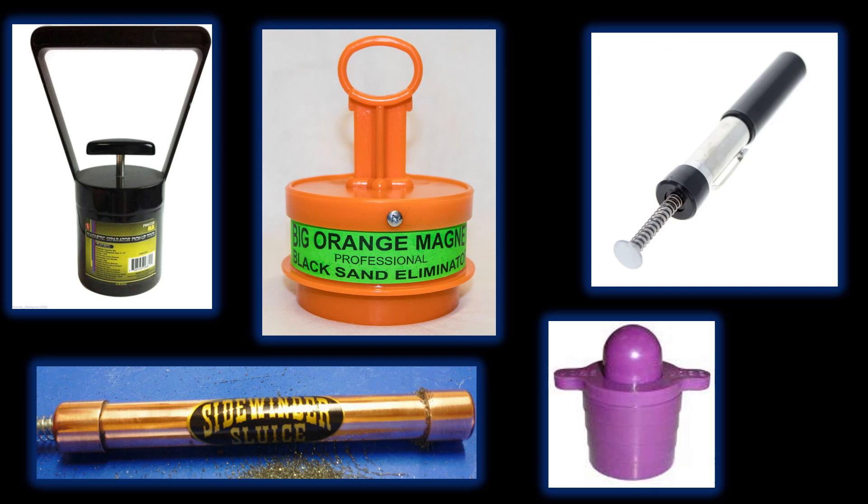Here are some of the black sand magnetic removal tools that you can find on many prospecting websites. To me, none of them really work all that well. You have the ones that float around in your gold pan and end up sucking up your gold with your magnetics. You've got the cheap ones with springs in them, the little pen type. I've tried them all and never been satisfied, so I always end up making my own. Today we're going to show you how to do that.